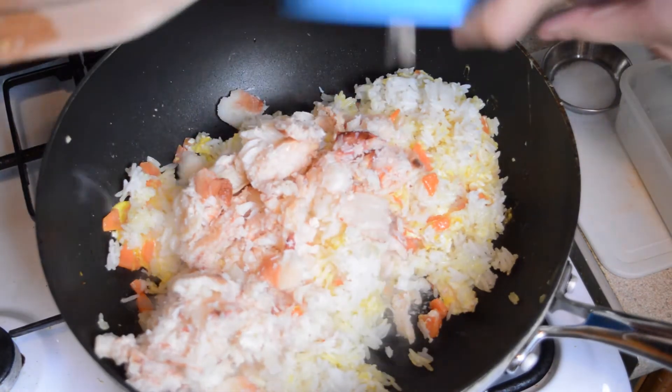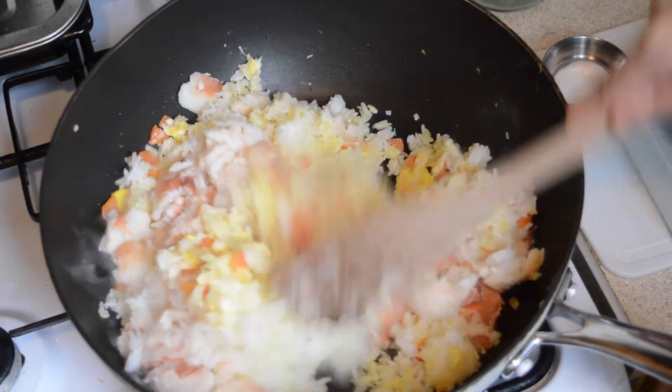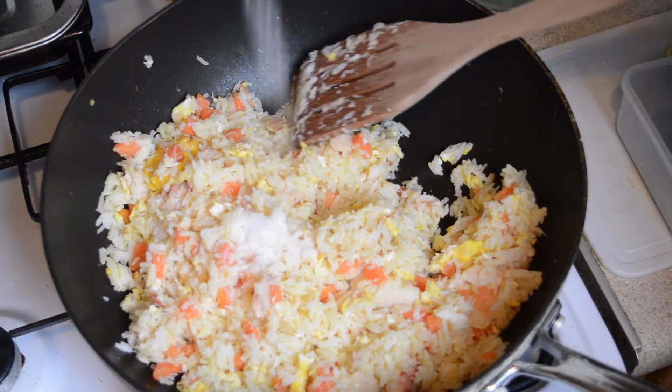Then add 200 grams of cooked fresh crab meat. Stir fry everything for three minutes and then add one teaspoon of salt and mix in and fry for another two minutes.